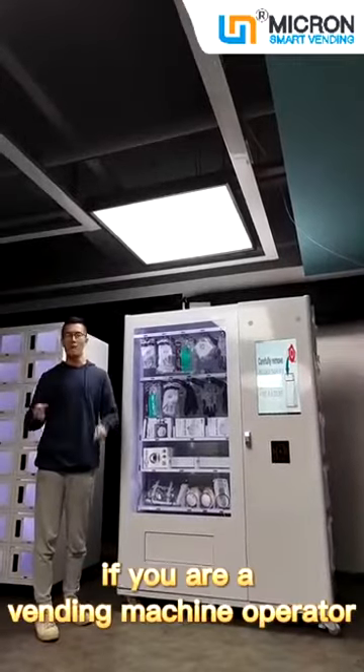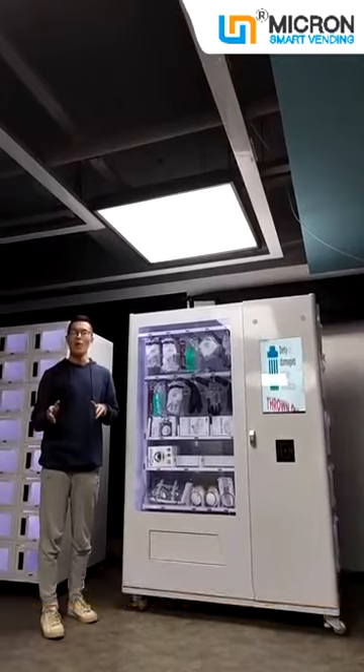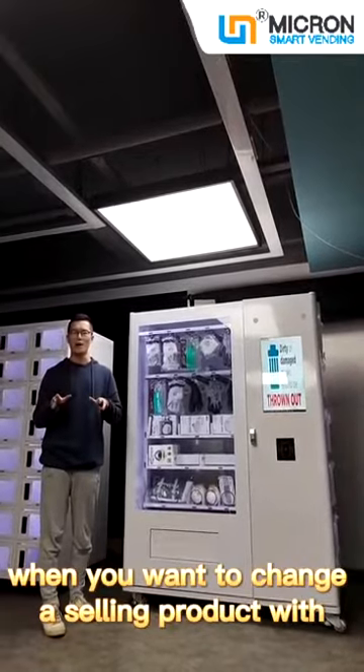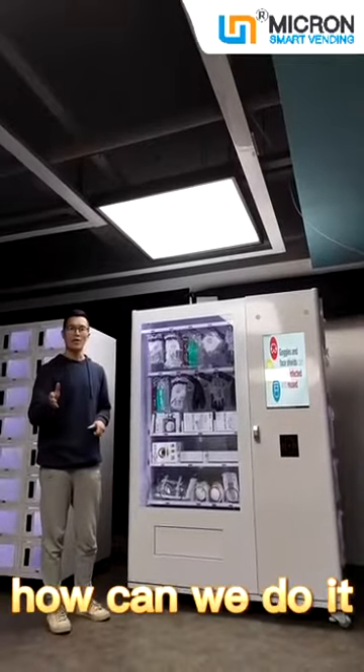Hello, I'm Nate. If you are a vending machine operator, you may have encountered this problem when you want to change a selling product with different dimensions, but the slot is fixed. How can we do it?